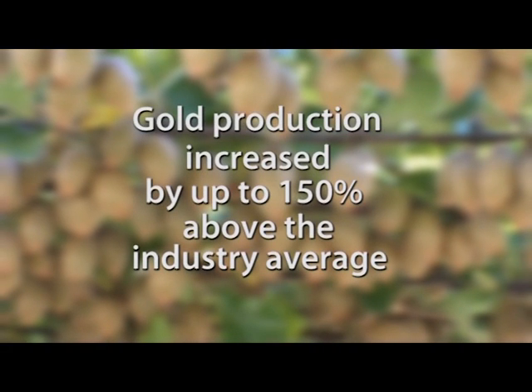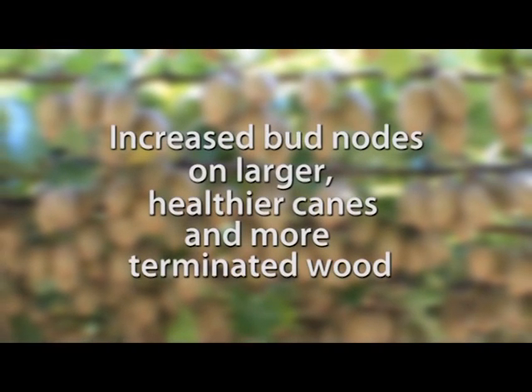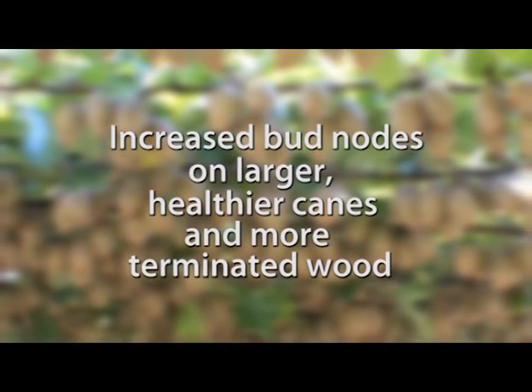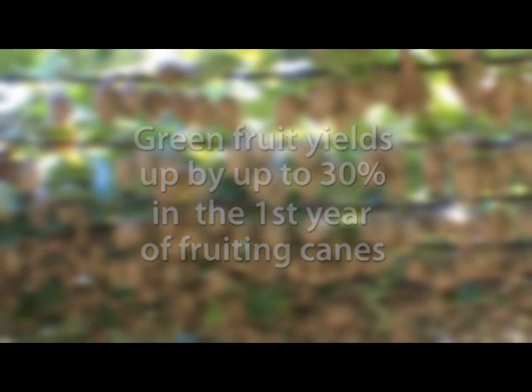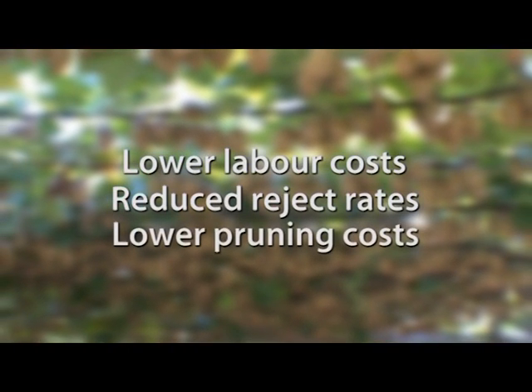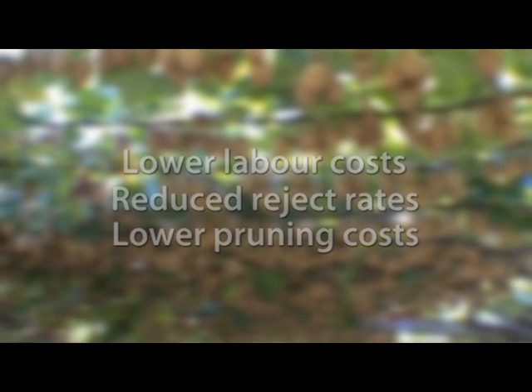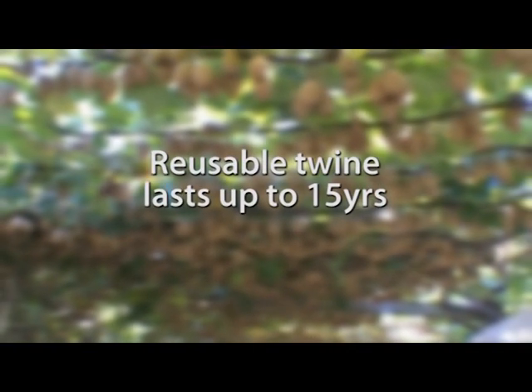Supervine can mean gold production increased by up to 150% above the industry average, increased bud nodes on larger healthier canes, and more terminated wood. Green fruit yields up by up to 30% in the first year of fruiting canes. Lower labour costs, reduced reject rates, lower pruning costs, and the virtual elimination of summer pruning. And it is sustainable due to no string wastage or dumping.